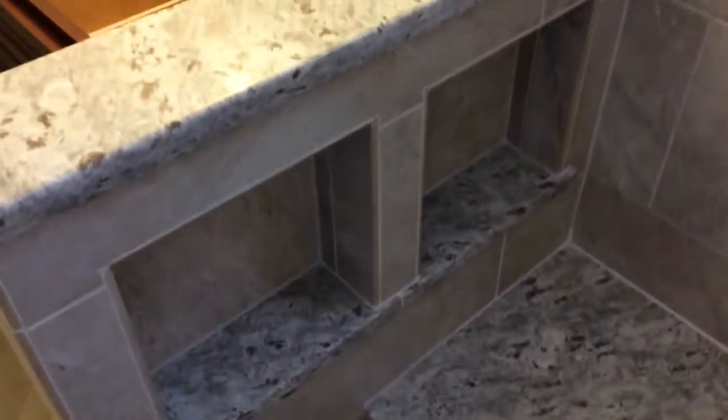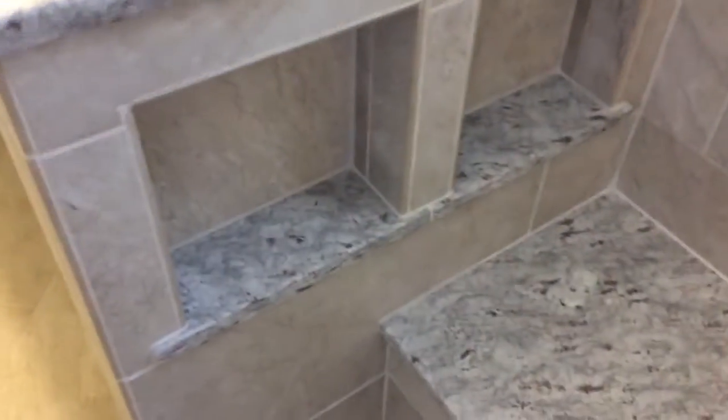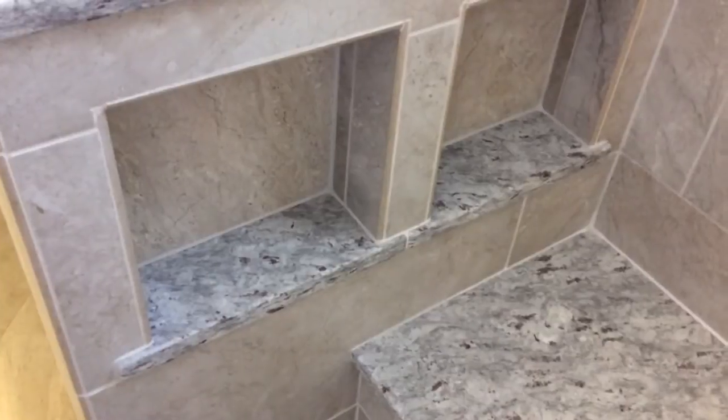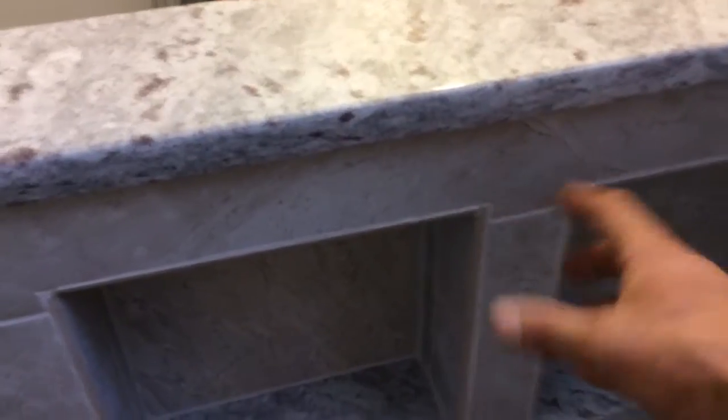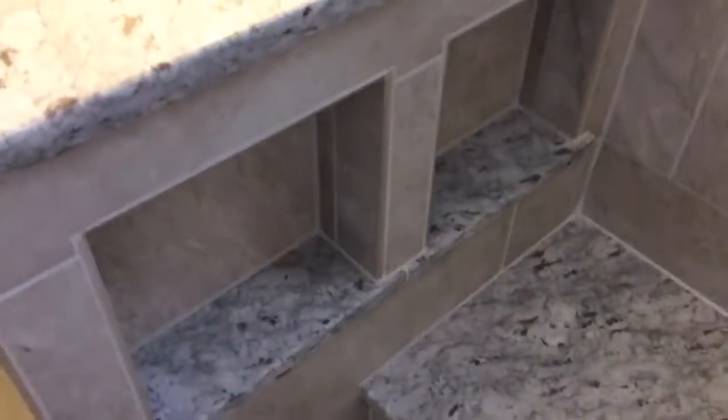Inside the shower this is called Morning Mist granite. We ran it on the bench and inside the double niches, so when you're sitting in the shower you can access your stuff there. They'll probably put a little hook right here for a squeegee or a loofah.